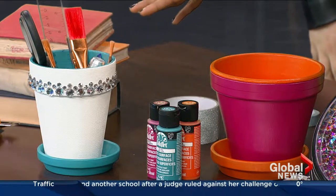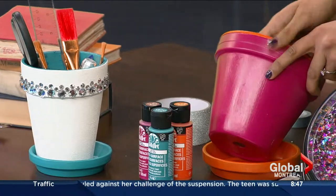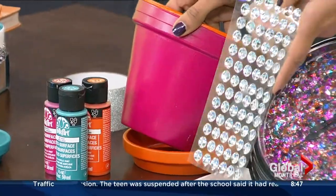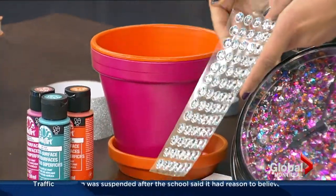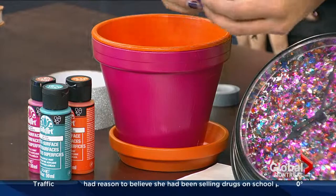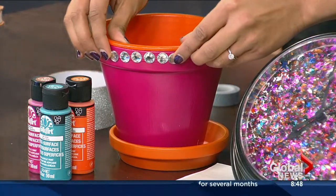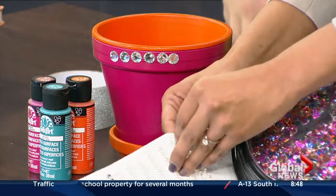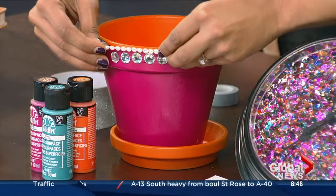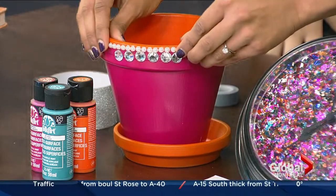Do you buy them in the original terracotta color? Yep, you do. Just to show our viewers, we've got one over here that's plain — you can get these at the dollar store for about $2 maybe for both of them. And those are stick-on pearls too — they come in a strip, so they're easy to apply and very easy for younger children to do as well. Very, very cute — I love that idea, Alexis.